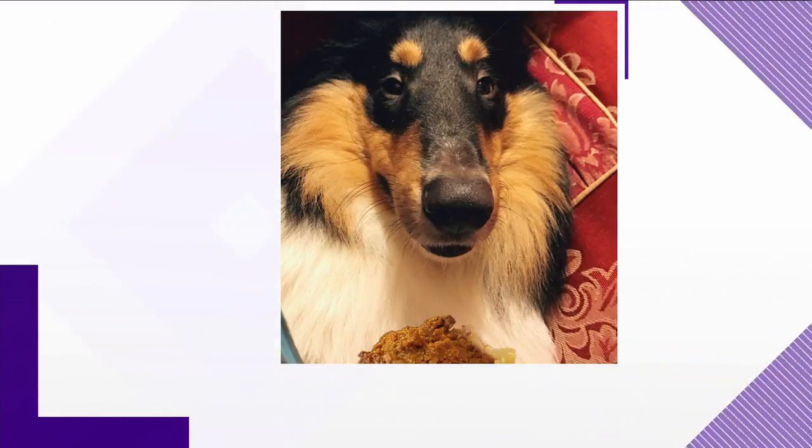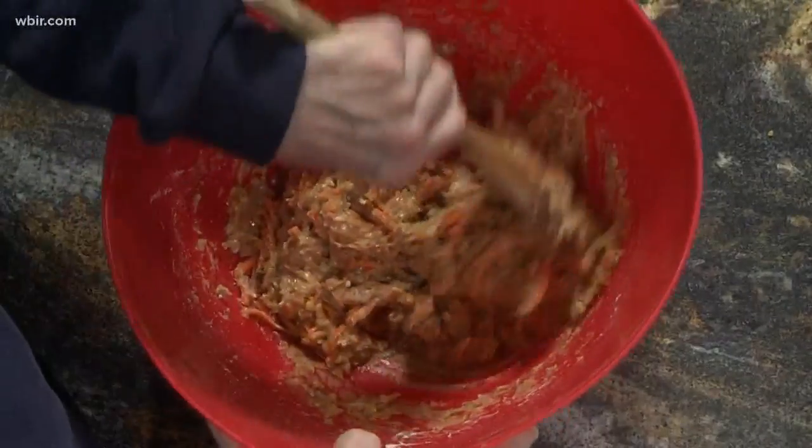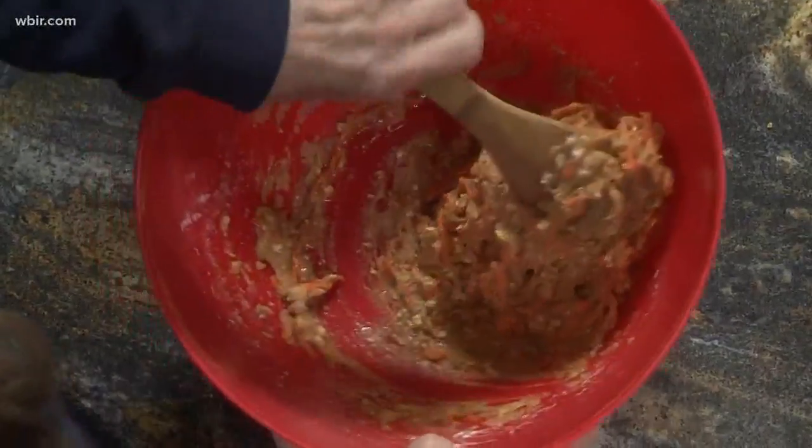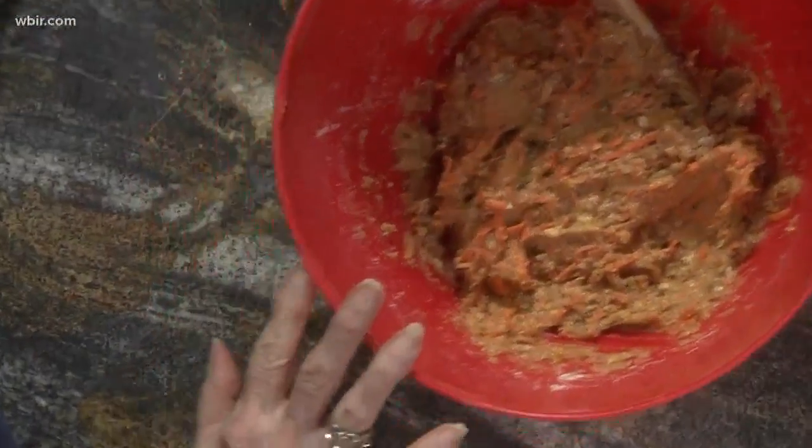What kind of peanut butter and honey did you use? Can you use any, or do you have to be careful? No, just as long as it's good stuff. This is either Jif or Peter Pan, and I just got the honey at the grocery store.